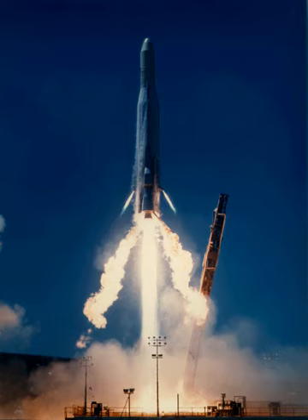An Agena upper stage was used on a former Atlas F to launch the SEASAT-1 satellite on 27 June 1978. This was the final flight of the Atlas Agena. Previous Atlas Agena launches had used Atlas D or Atlas SLV-3 rockets as first stages. The final Atlas Agena was used on Atlas E/F.